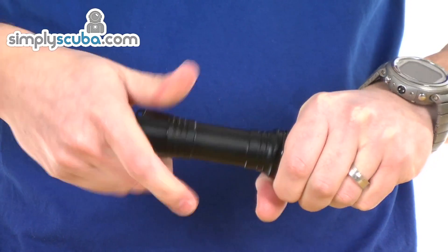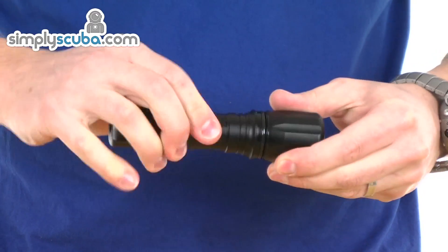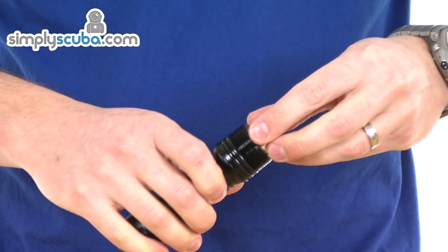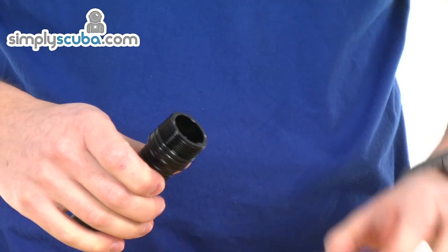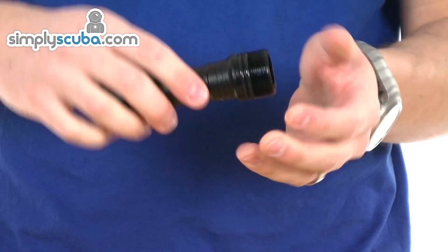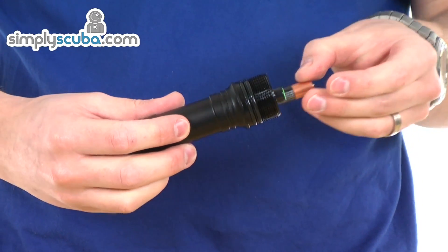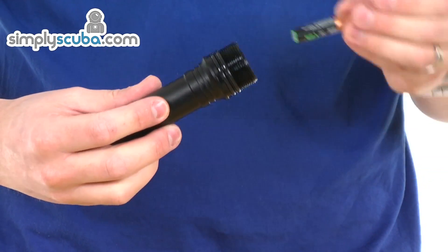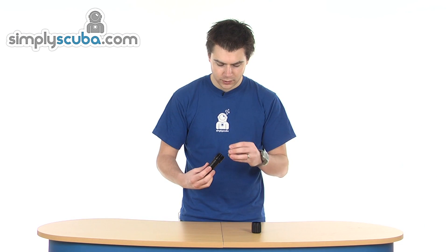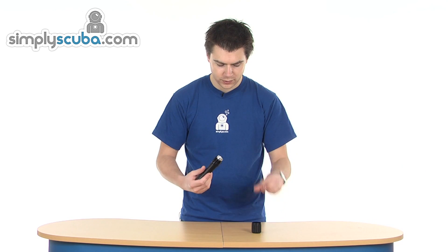To get into the battery compartment, just unscrew the head. The lens will come away, and you've got the LED module. The body's got a double O-ring to prevent flooding. And just inside, you've got three triple-A batteries to power it. They're not supplied with the torch, but they are obviously very easy to get hold of.